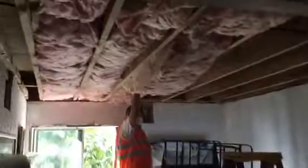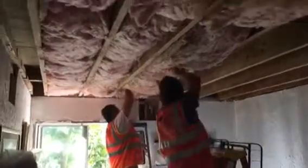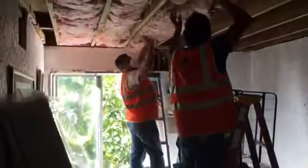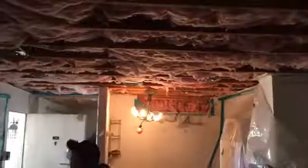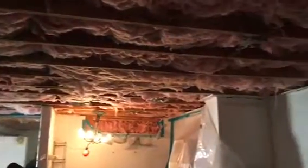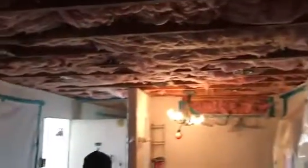This is the condo. Just installing the insulation — putting everything in and then we're going to strap it. Insulation went in, we're waiting for inspection, and then we're going to close up everything with drywall.